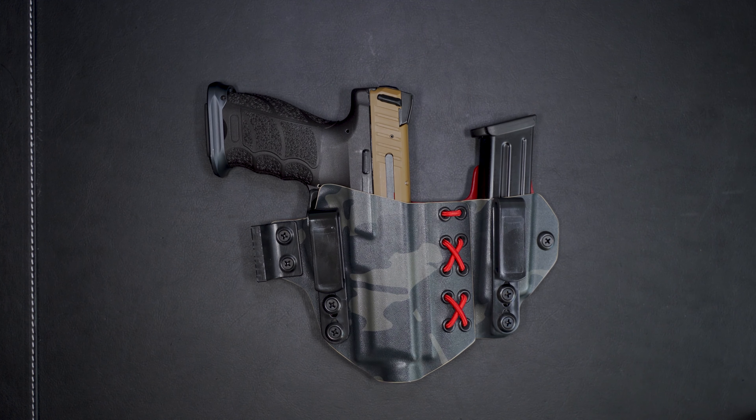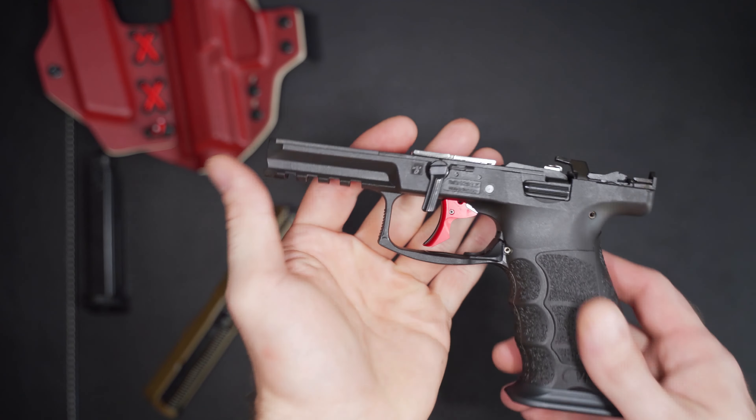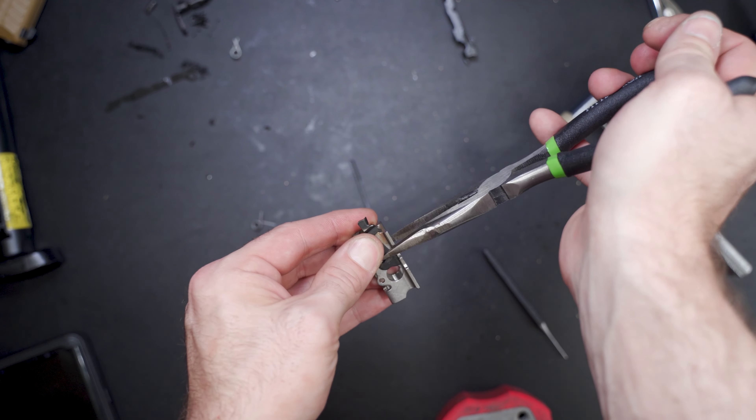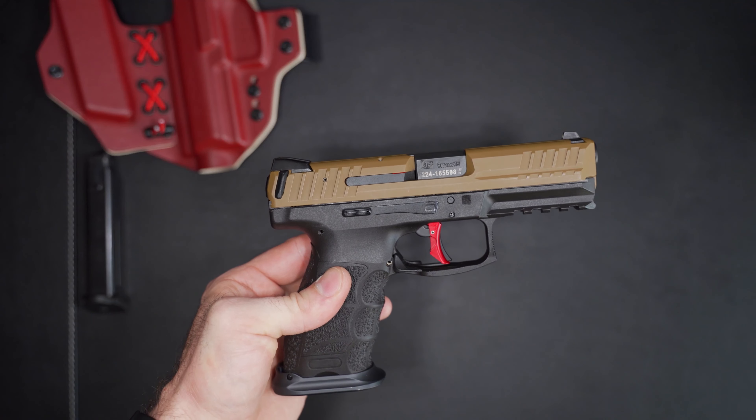This is the Lobos trigger customized by my buddy at Tactical Pontoon. Basically what he does is he takes these Lobos triggers and polishes all the little pieces where they rub — metal on metal, all your engagement surfaces — he makes them as polished as snot on a doorknob. I'll have an installation video available over at Gunstreamer, with a link in the video description. It was pretty difficult to install yourself, so keep that in mind.